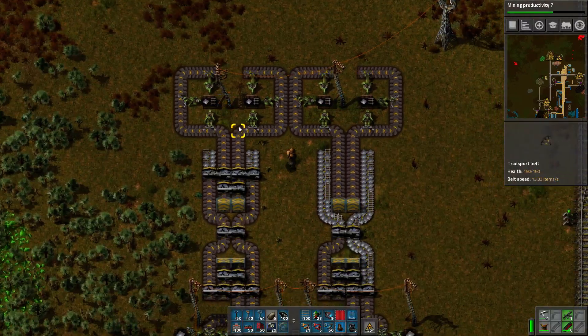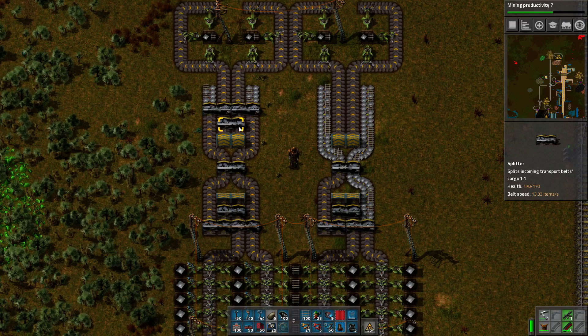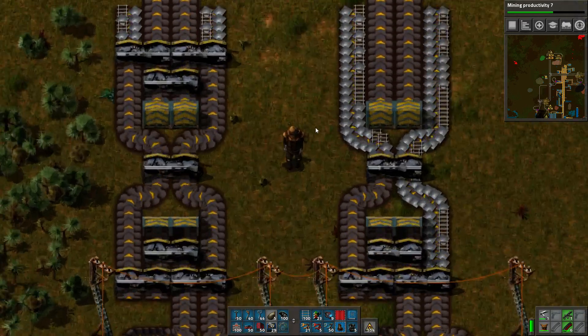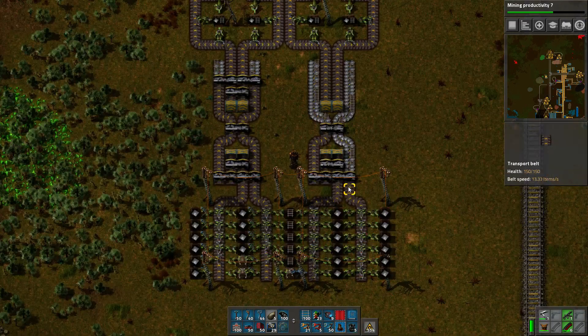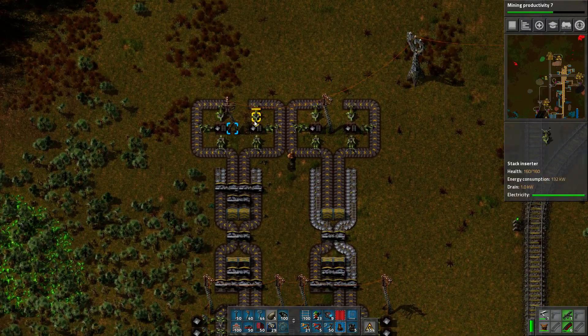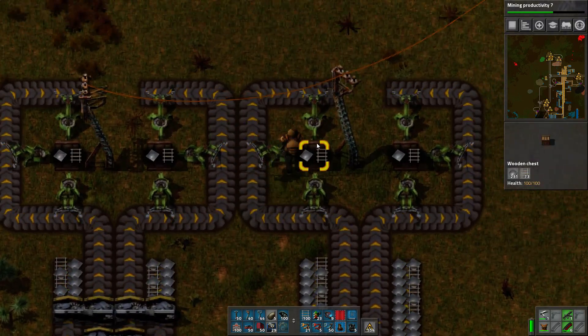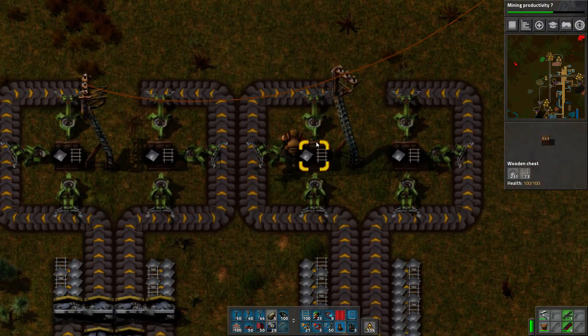Both of these do exactly the same job — you can think of it as dividing each input into all of the outputs. Both of them do exactly the same perfect job of balancing, however, but that's not what we're looking for.